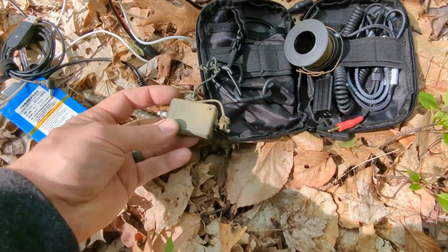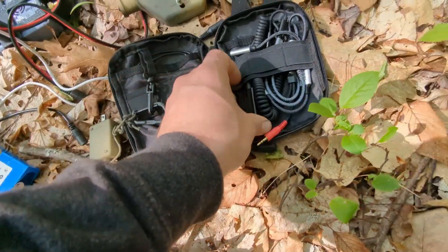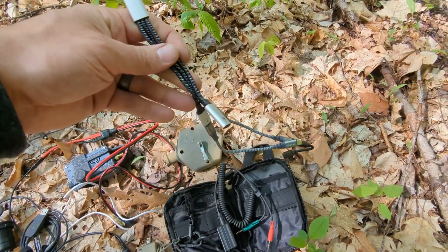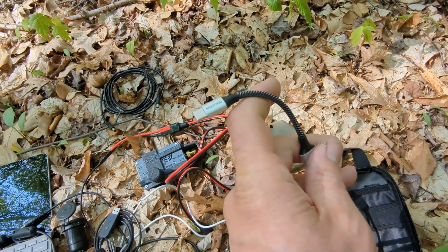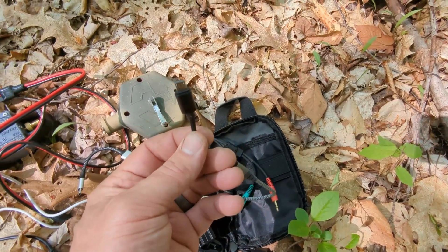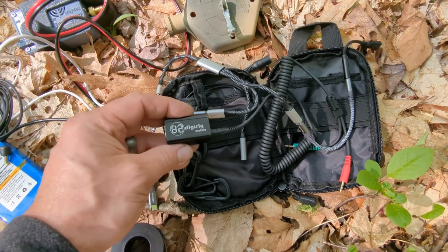This is my QRP Guys auto-transformer for an NFED half-wave antenna. Rope. This is a USB-C splitter — it acts like a hub but only for two of the cables at a time. This goes directly into the Microsoft Surface tablet. This goes directly into the TruSDX QRP rig for CAT control and changing the frequency. And then this goes into the DigiRig, which handles the audio for digital modes.